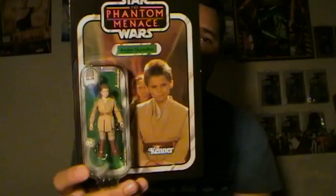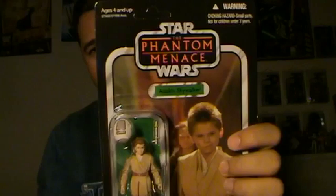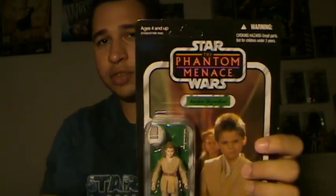Hello there everyone, welcome back to a brand new Star Wars The Vintage Collection action figure review. For this brand new review, it will be on one of my favorite characters from the Phantom Menace wave, and it is Anakin Skywalker. A really interesting figure, and there's quite a few things that you guys will definitely like about this figure in particular.